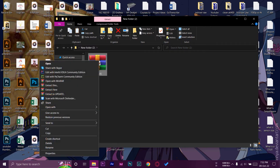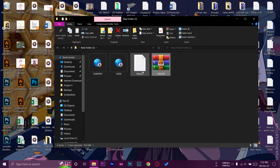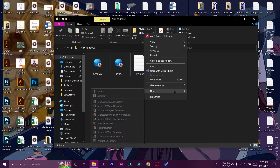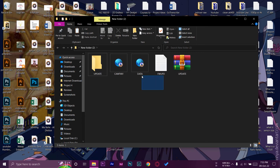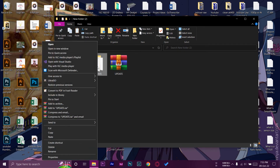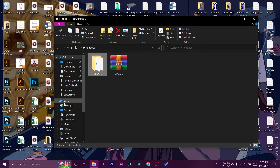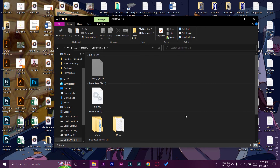Here is the downloaded update file — it's a zip file, so uncompress it using any unzipping software; I'm using WinRAR. Right-click and press Extract Here. You'll see three files. Right-click to create a new folder and name it UPDATE — all capitals. Copy these three files and paste them into the UPDATE folder, not the zip file itself. Now copy this UPDATE folder.